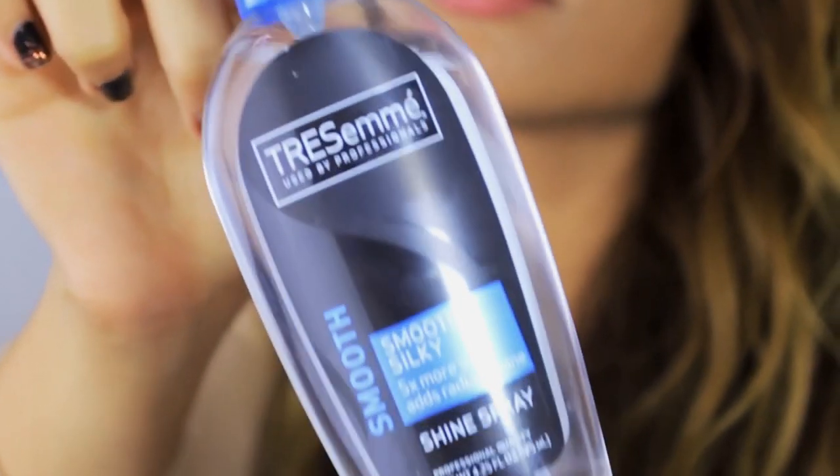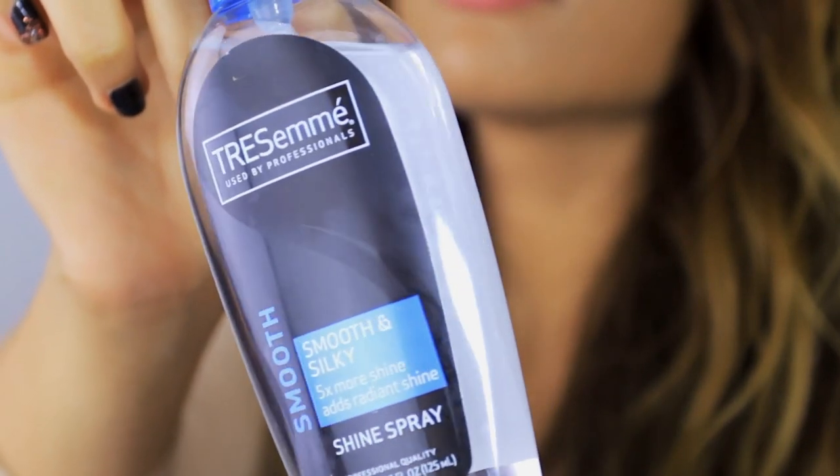Don't worry about over-teasing, don't worry about it looking very scary — it will for a little bit until you comb it out, style it, move it around a little bit. You can add some curls if you want to after you tease it. Afterwards, I'm just going to take my TRESemmé No Frizz Shine Spray.